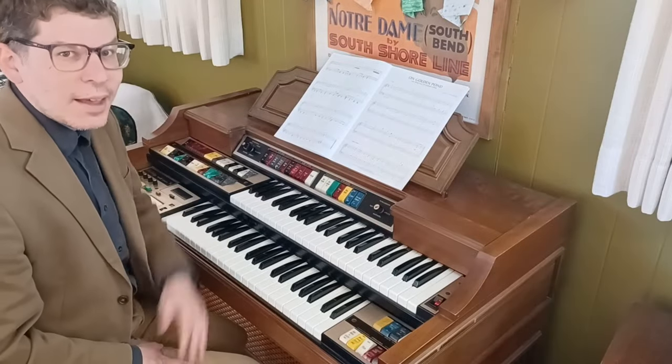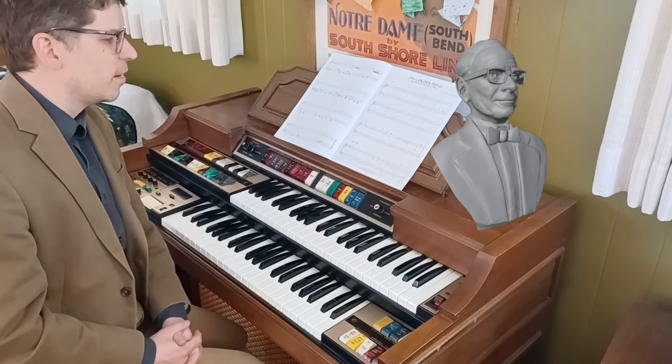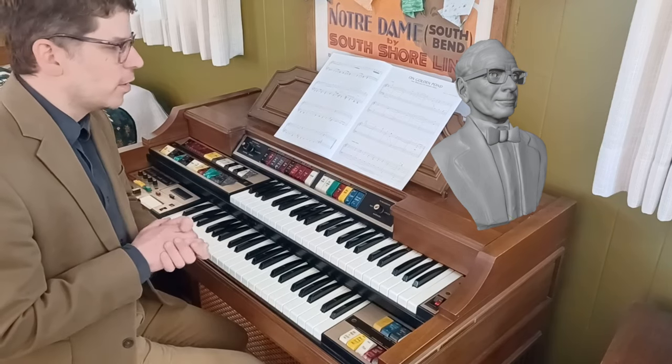Hey there, FilmScore fans! I am channeling my inner Morricone today to play a lovely piece of his on this Lowry organ.